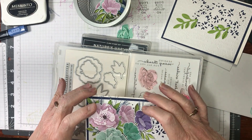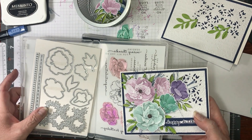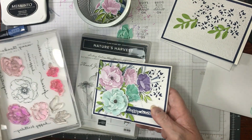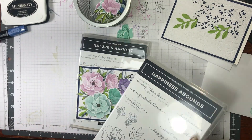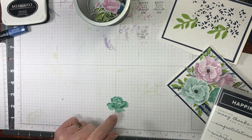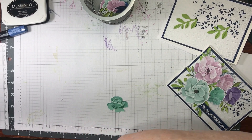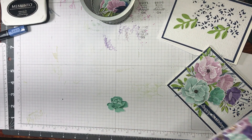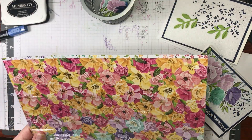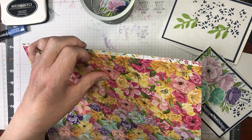Now you can use the dies — you don't have to. You could cut out the designer series paper just with your scissors. It is totally up to you what you do. This one I cut out myself; I didn't have to — I've got the die, but it's easy to cut out. Now this is the designer series paper. Isn't it scrumptious?